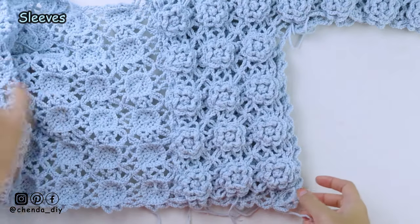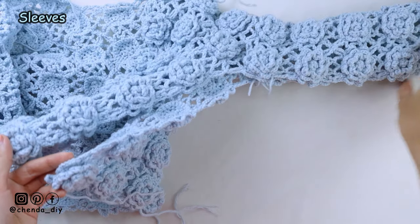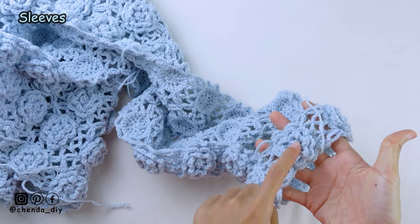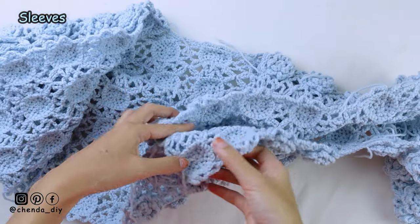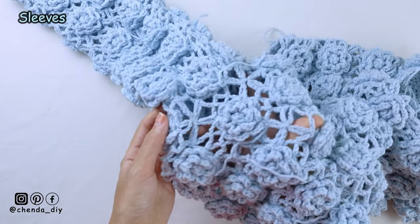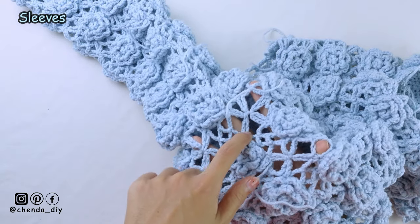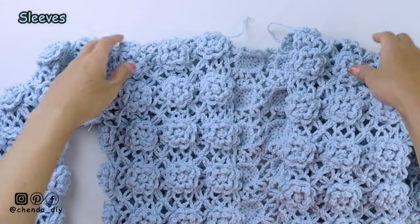Turn your cardigan like this. This is what it looks like. For the next part, you just attach this side of the cardigan. As you can see, I already used one square to attach the sleeve together. And for the other side, I already attached them. This is what it should look like. As you can see, for this underarm part, I have 5 corners of the square joining together.